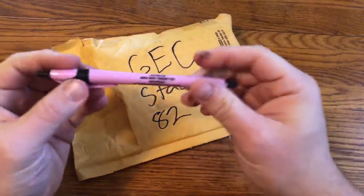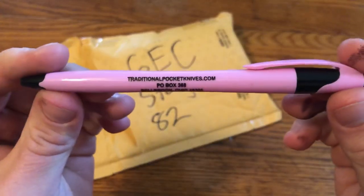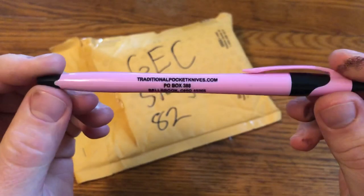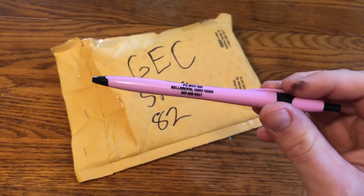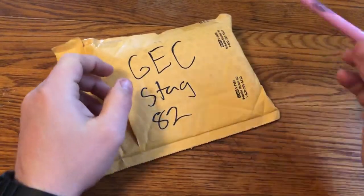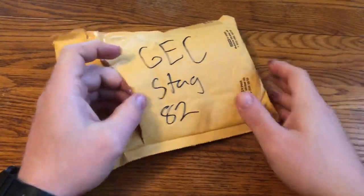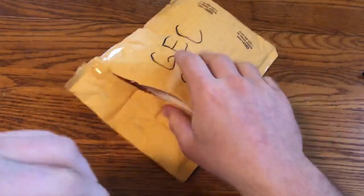So first, let's see what we got in here. Got a pen — traditionalpocketknives.com. This got to me pretty quickly, just coming from Ohio, one state over. Nice little pen, it's pink, which is interesting. I don't mind pink, so happy with that. And there's just a shipping label in there.